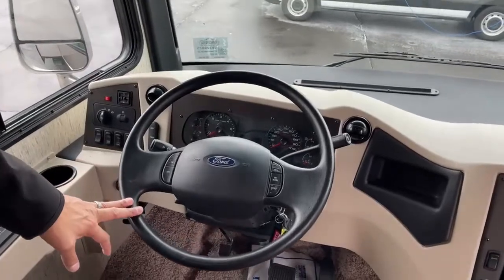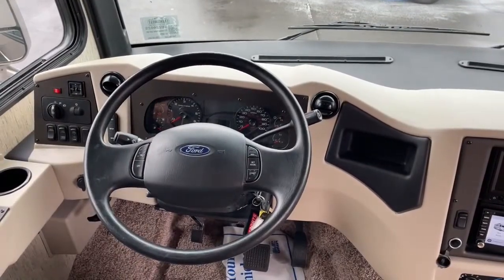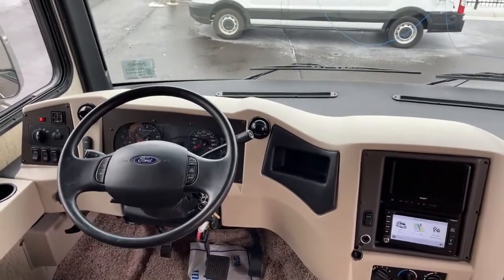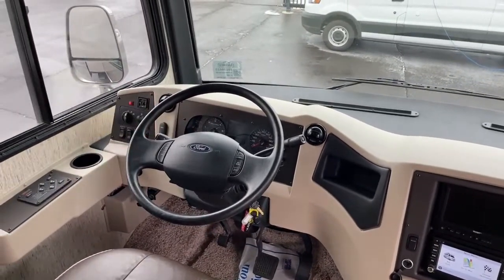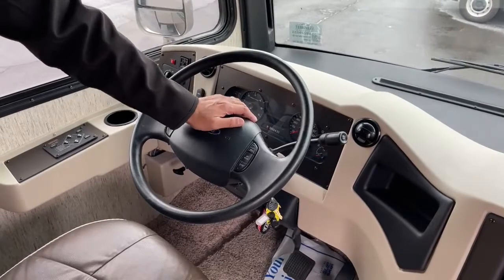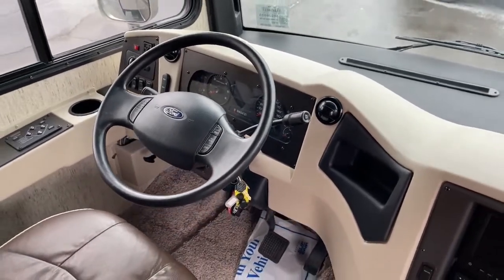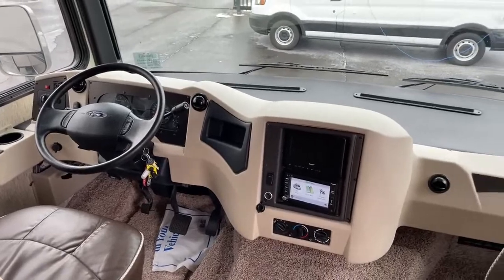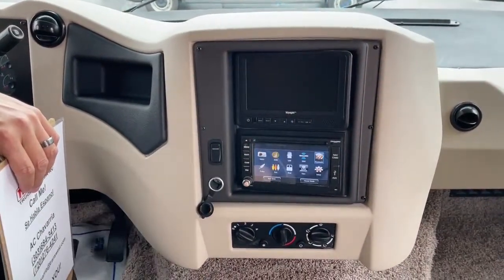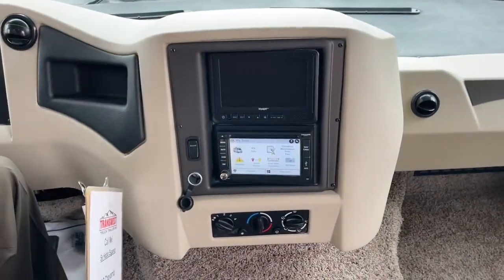On the Ford chassis steering wheel you have cruise control, accelerate, coast, and resume — pretty simple, no surprises. Windshield washers and turn signals on the left. The gear selector slides down to reverse, neutral, or drive, and there's a tow-haul mode button. This comes with Rand McNally navigation, radio with XM, Bluetooth, and the backup camera and turn signal cams display on the Voyager screen.